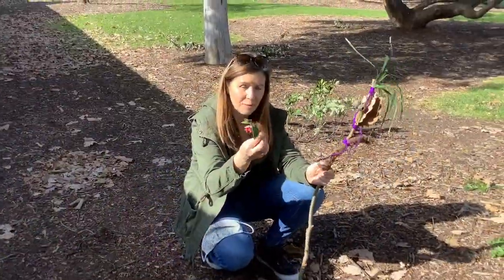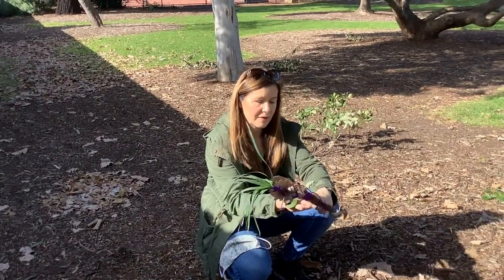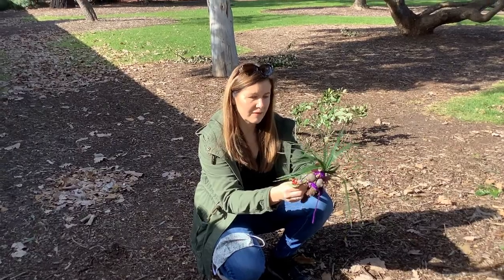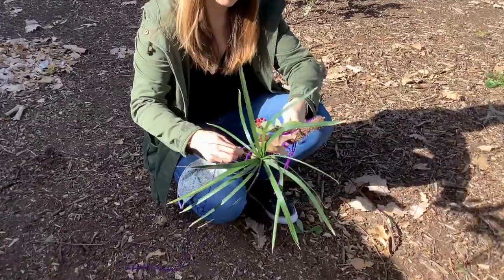I also found these berries. Obviously don't try and eat them, but they would look really nice on my journey stick for a bit of colour. So I'm gonna wrap that on with my wool as well.